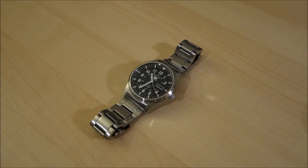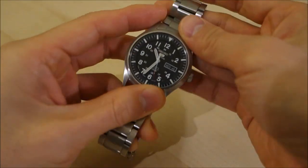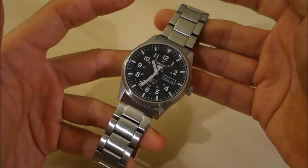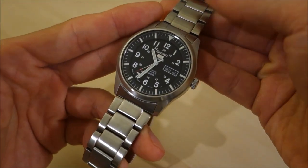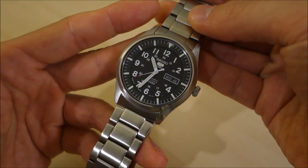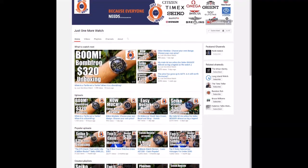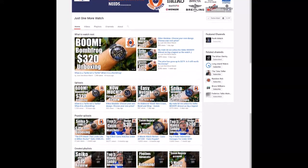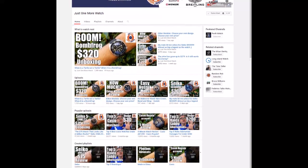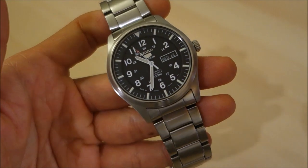Welcome back to the channel and to today's video review. This is a collaboration piece — you may have already seen the unboxing video I did earlier. This watch is made available courtesy of Jody from the Just One More Watch channel, so head over there, check it out, give him your support and subscribe. They do some fantastic work and it's certainly becoming very popular, so thanks again Jody for making this available.